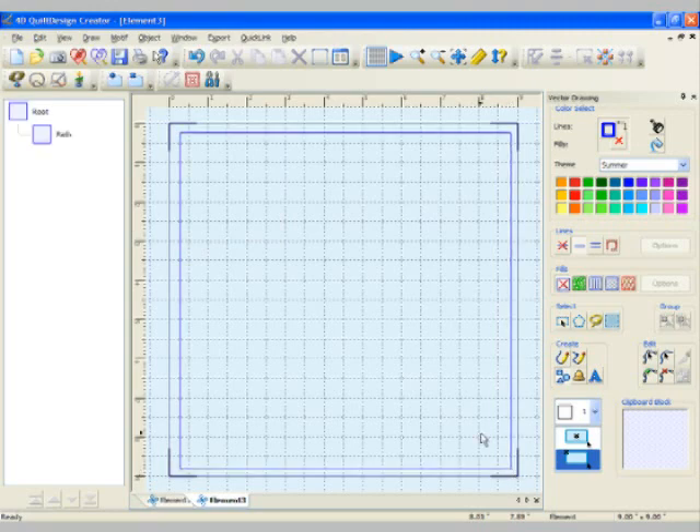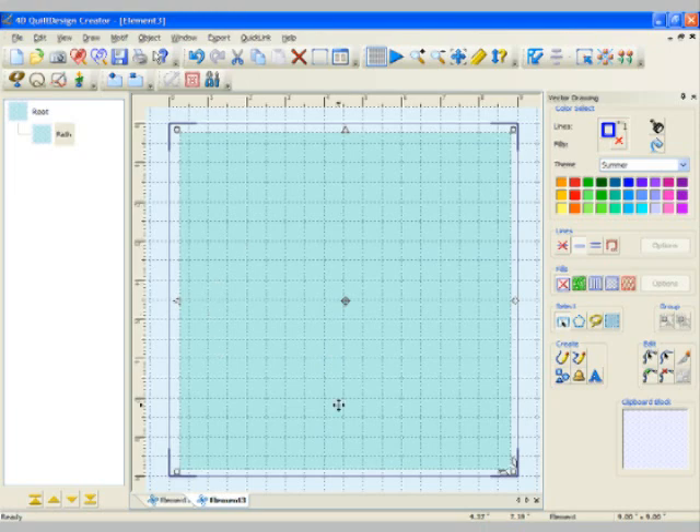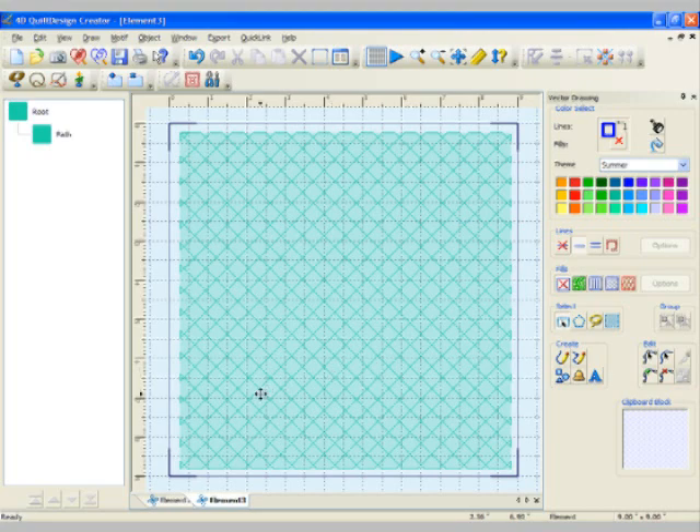Once we have that block, we'll change the properties to use a fill pattern. We're going to choose the crosshatch fill and also choose a color. Let's change the theme to a summer theme and pick this pretty turquoise color. We don't want any line around the outside, so we'll simply choose no line and click OK. You can see how the screen has changed and the crosshatch is right there — really fast and easy.